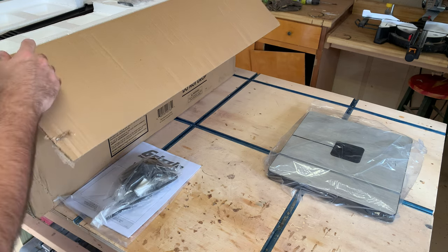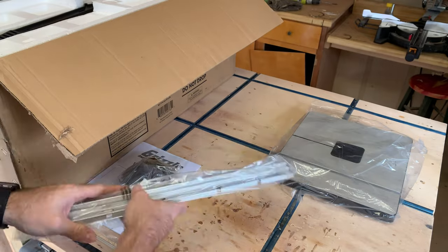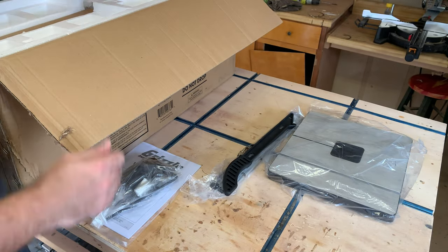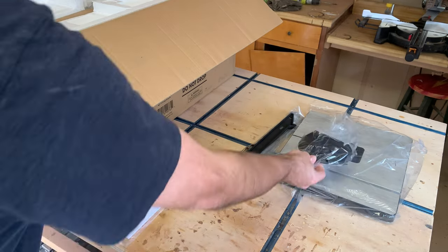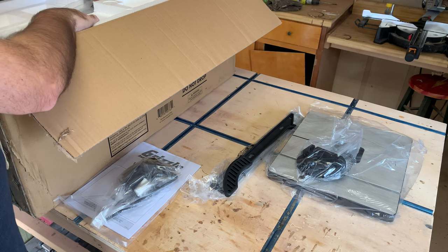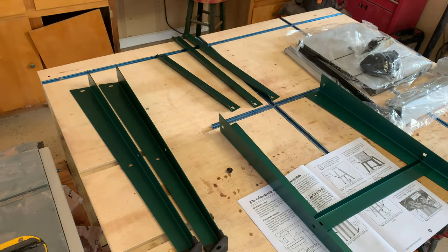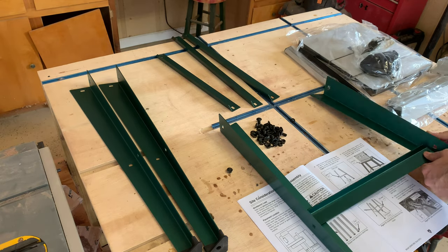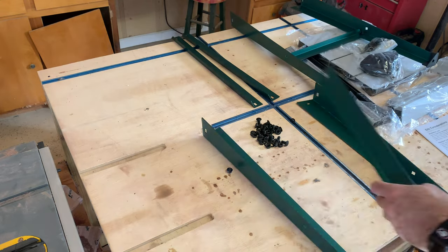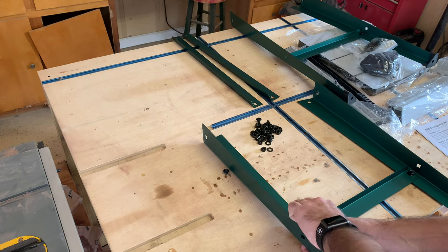Overall this saw seems pretty sturdy. There were not a ton of plastic parts and it seems to be pretty durable for the most part. It does come with a miter gauge and a push stick. The miter gauge has an aluminum slide but the rest is plastic and seems kind of flimsy, much like the gauges that come with most saws. It only took about 15 minutes to put together, and the instructions were very intuitive and easy to follow — basically just bolt the frame and stand legs together and attach the stand to the saw.